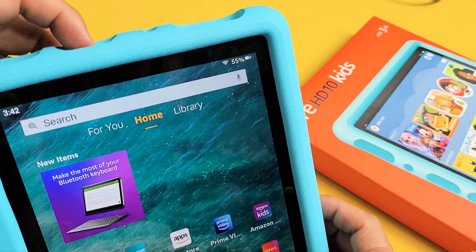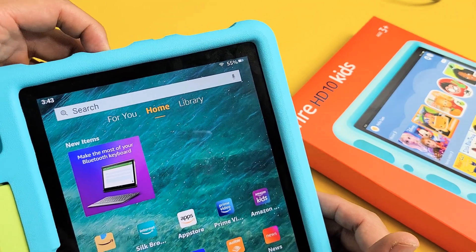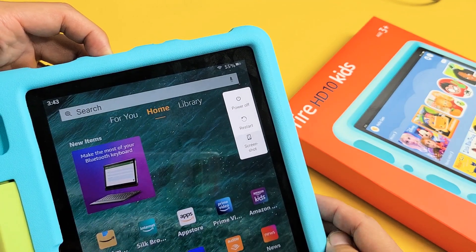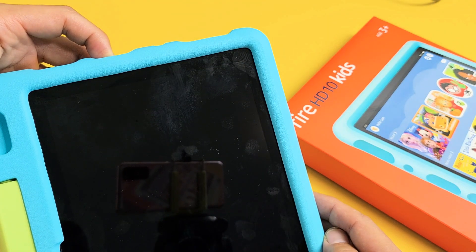So what you can do is with the power button, press and hold it for about 15 seconds. Just keep on holding — wait for about 15 seconds — and as soon as the screen turns off, that'll be about 15 seconds. There we go.